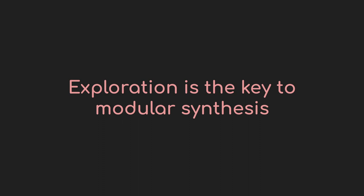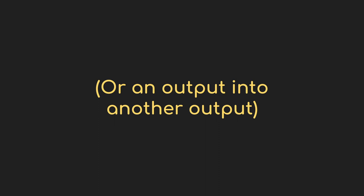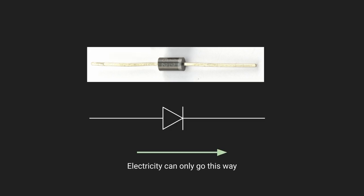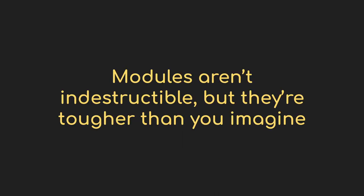Another question is: what if I plug an input into another input by accident? Again, you're really unlikely to hurt anything. Most modules have a diode in front of the inputs and outputs that keeps electricity from going the wrong way. Some modules even encourage you to try plugging things in that way and have interesting behavior when you do. If you're using a bunch of handmade gear, it's possible they didn't include this protection, but anything you buy from a manufacturer is going to be fine.